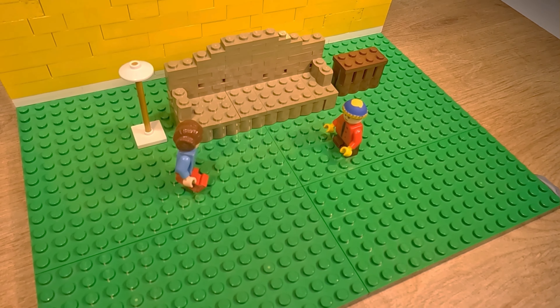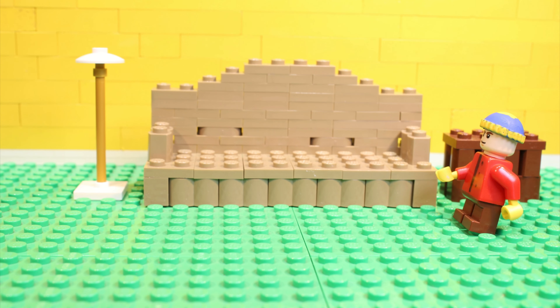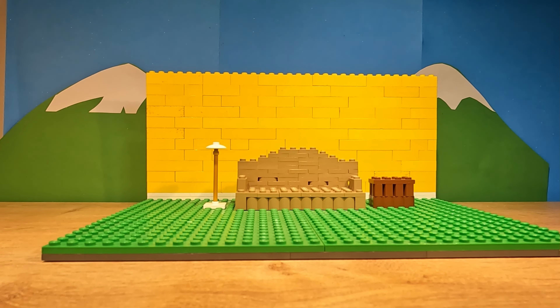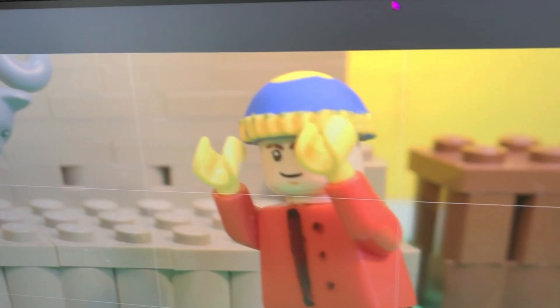Honestly, getting Cartman to walk was hard, because the short LEGO legs don't actually move. I set up a back-and-forth wobbling, which, to be fair, is surprisingly accurate to what they do in the show. I made Mr. Kitty fly by attaching him to a rig, which I can remove in post.